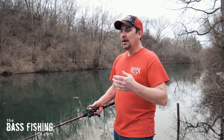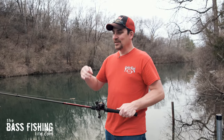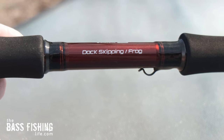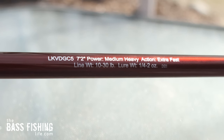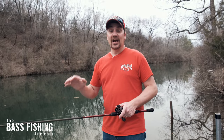The last thing to mention is that when you're skipping, it's very important to have a matched rod. This one here is the KVD GC5 — it's a dock-skipping frog-type rod with a medium heavy power rating. It's not heavy like you'd normally associate with pitching into thick brush, but it has an extra fast action. Matching the rod with the reel is extremely important.